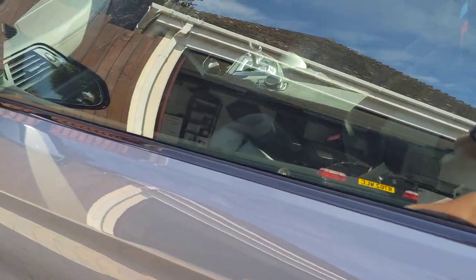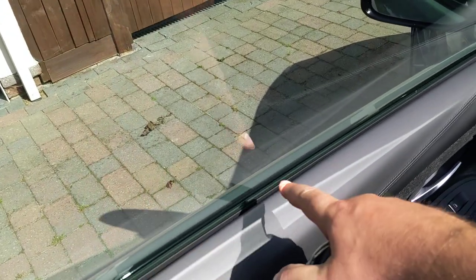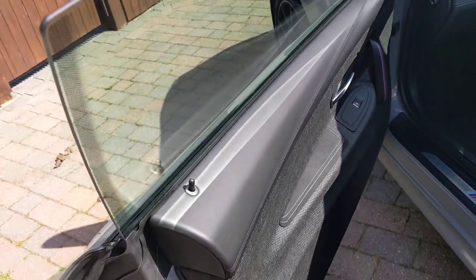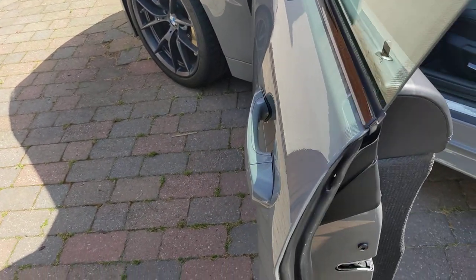When you open the door, the window drops down and then you don't get the true level. So when you're cleaning it on the inside and the outside, it then goes up a bit and you get a bit that you missed.